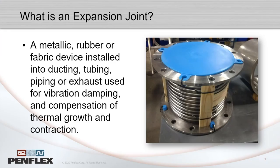As you may already know, an expansion joint can be any type of material — metal, rubber, or fabric — and it's used to accommodate movement in a piping system. That movement can be caused by vibration, thermal growth, or any number of things. When you have that movement, you need to find a way to accommodate the stress from the rigid piping section, and one of the tools for that is a metal expansion joint.